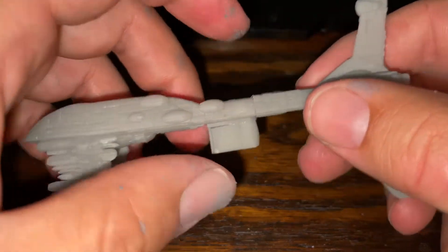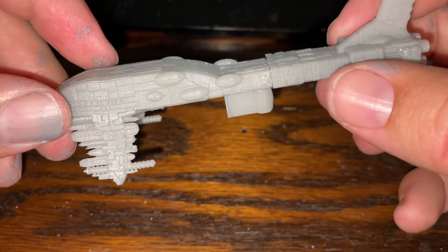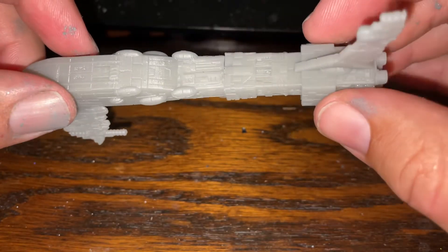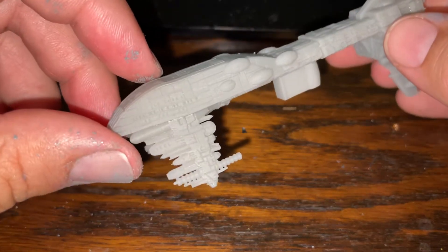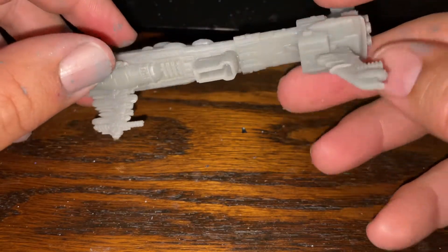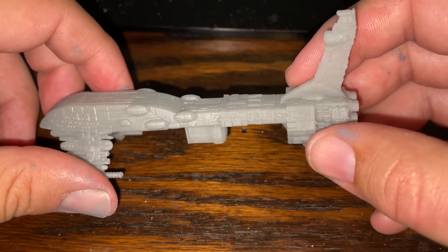All in all, though, you have to say, just like his Dreadnought which doesn't really have any assembly required for it, this ship is absolutely gorgeous and super well-detailed. This is on par with what you would expect from a retail Star Wars Armada model. It's just gorgeous and lovely. He does such a good job on it, and I'm really glad that I get to showcase this here.